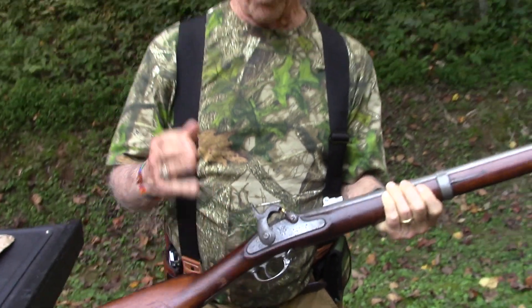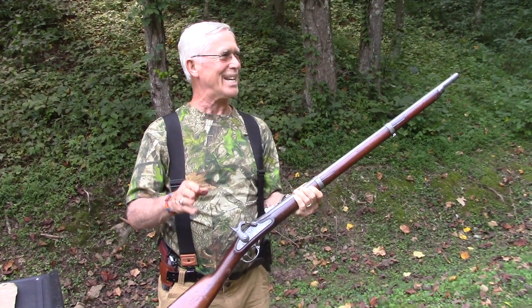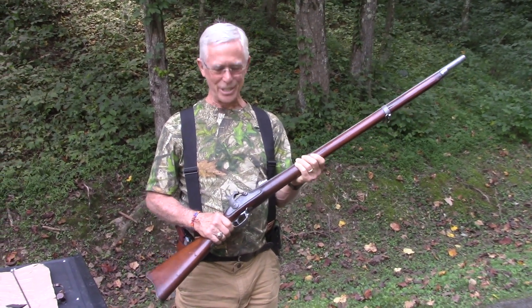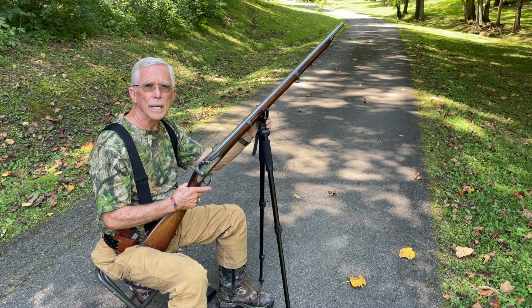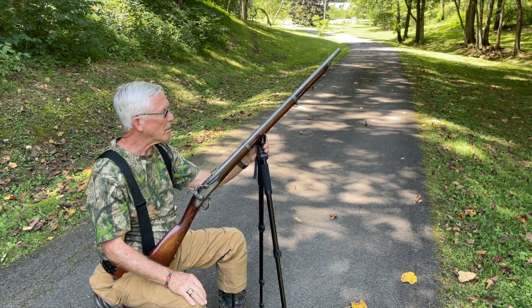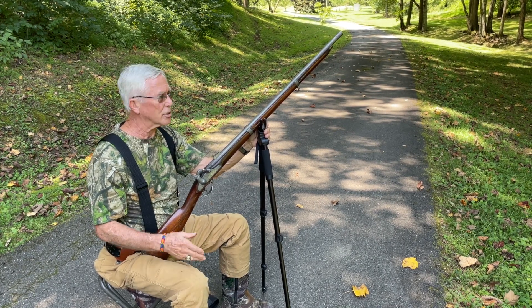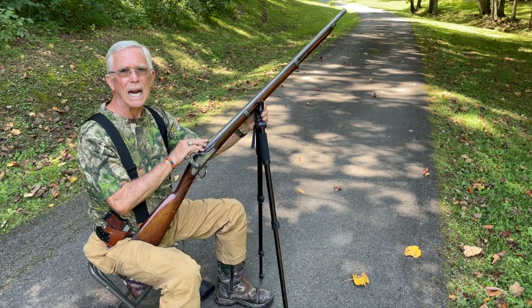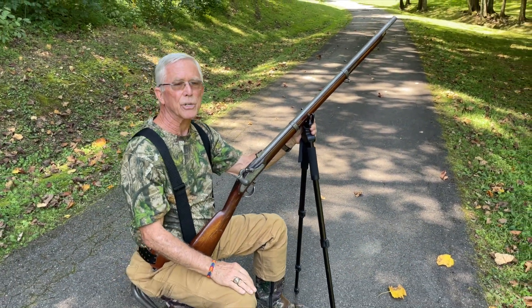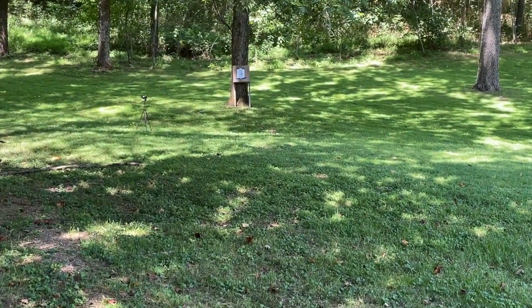We're going to walk over to a stand we've set up and shoot a target that Tyler set up downrange at 25 yards. I've never shot this gun before — I have shot muzzle loaders and the range on them is not the best in the world; the range is good but the pattern is not great. This gun also has typical iron sights, which at my age is a little difficult to see. A shotgun would normally have just a bead at the end, but I will sight it just like I would a rifle.